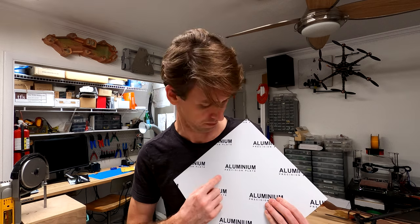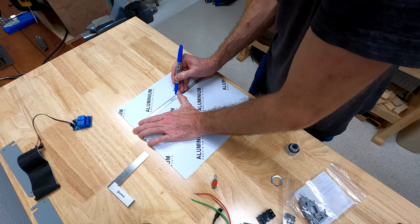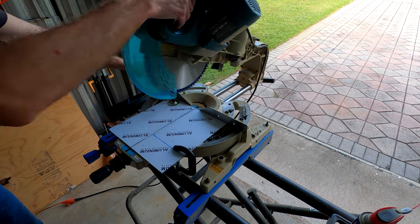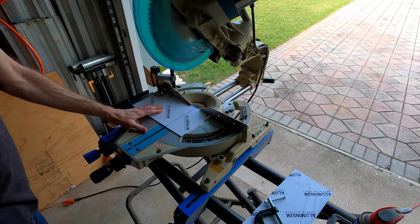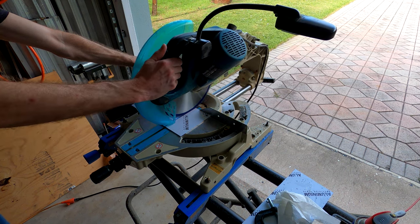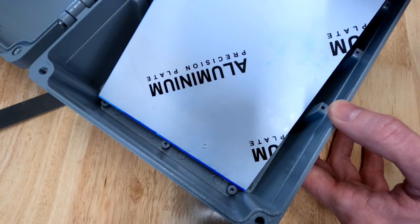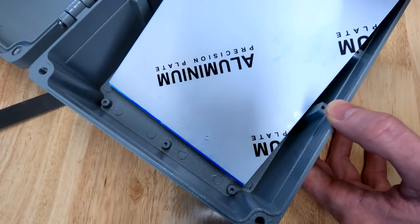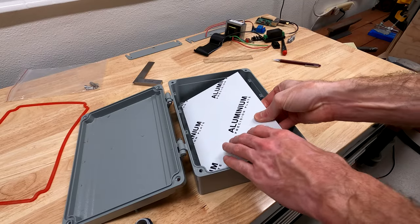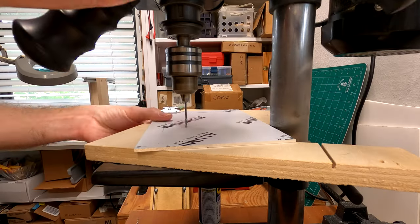I need to make some kind of a mounting plate so I can attach all the components to it, do all the wiring outside, and drop it into the box in one piece. I can use this — it says here it's aluminium. Looks like it's time to measure once and cut twice. It fits! Next I'll drill and tap a whole lot of holes.